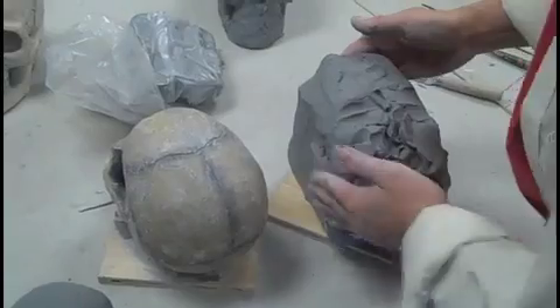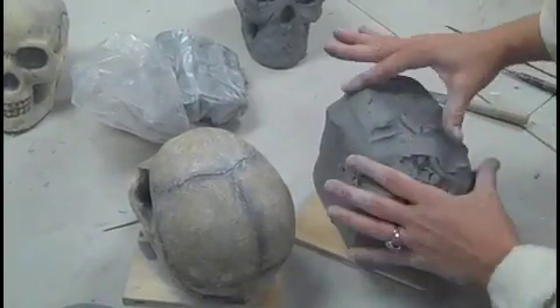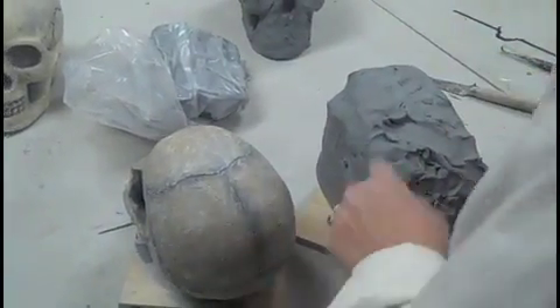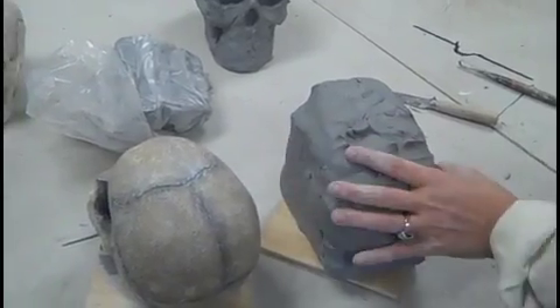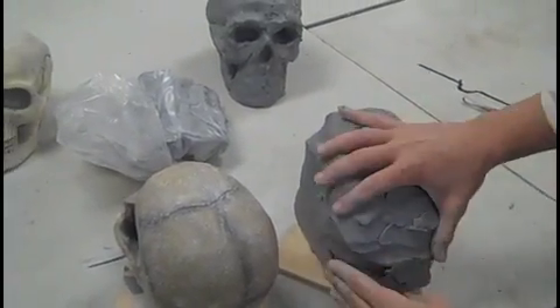I'm going to stand up now and look at it from the top, trying to get those two shapes to look like each other. Smooth those in and press those — try to make it a gradual change. I'm starting with a block of clay that's geometric and square, and I'm making it round. Go ahead now and measure the back of your skull and the front of your skull, and work from the top view. I want you to work on getting the proportions correct from the top view.